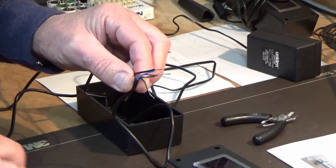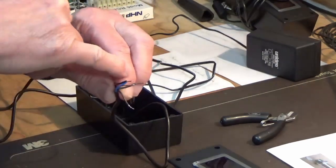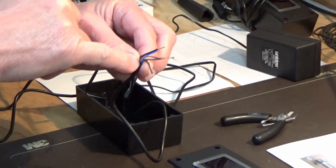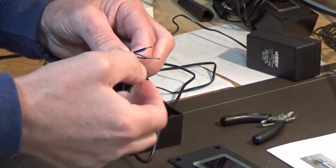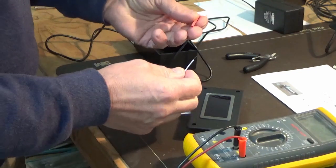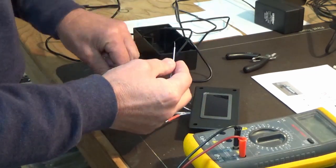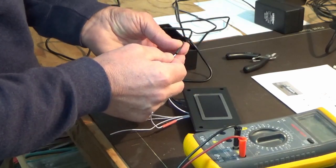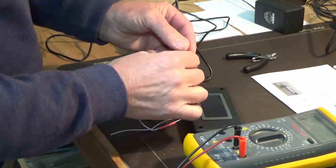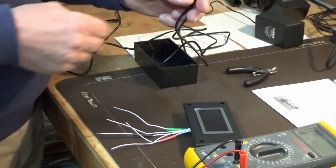We've tinned up the connecting wires for the display, sorted out the polarity, and soldered the appropriate wires together. On this right display, the positive wire goes to brown, the negative wire goes to blue on the sensor line, and the black wire goes to the sensor connection on the display. We're putting red heat shrink on for the positive, black heat shrink on the negative, and green heat shrink to identify the sensor line, allowing us to solder onto the right power supply and sensor cables.